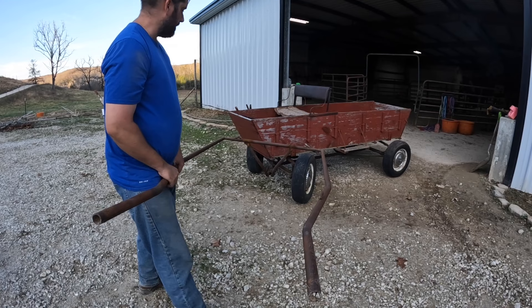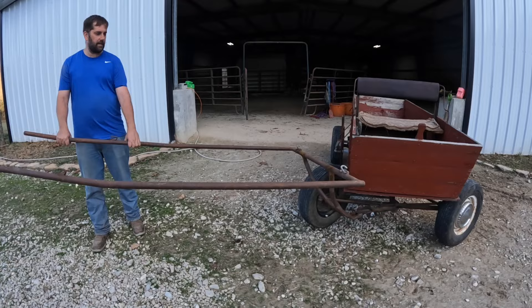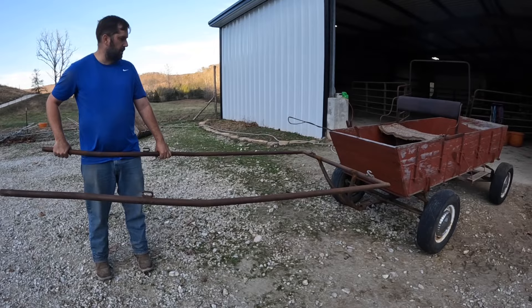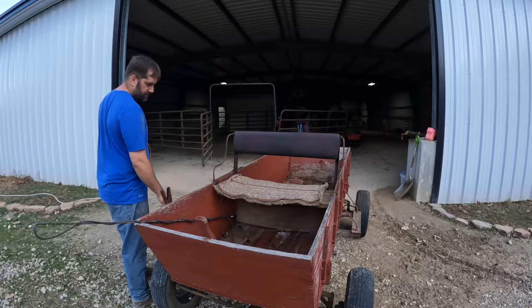Where before about right here it would hit the tires. So I've got perfect turning radius now — it goes all the way to where it maxes out both directions without interfering with the rubber and it pulls pretty good. I got the tires fixed holding air now, so no more low tires, and we're going to hook April up to it and see how she does on her first ride.